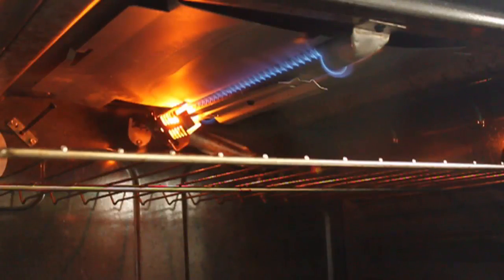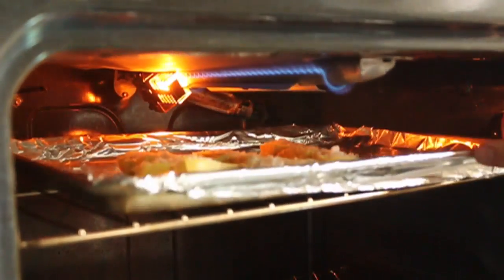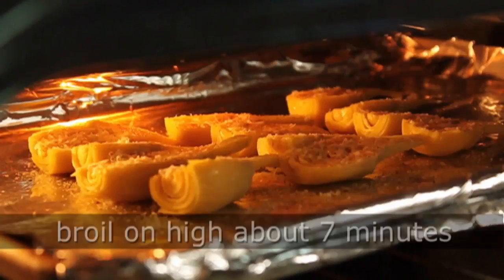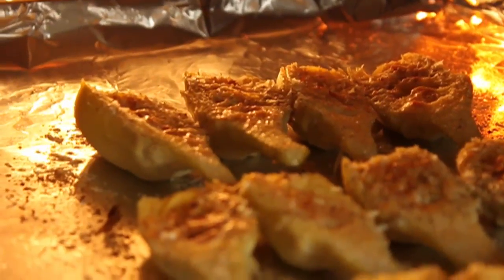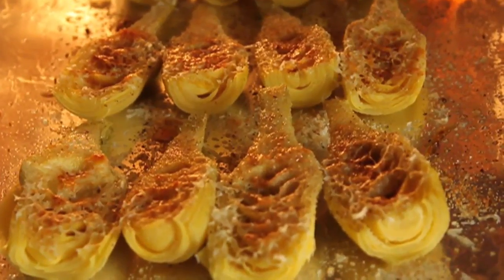We're going to put our broiler on high. We are going to preheat it. And we're going to place those artichoke hearts under the broiler about five or six inches away from the heat until they're done. I'll give you a time — mine took about seven minutes, but it's going to depend. And there they are sizzling away, bubbling away, broiling away.